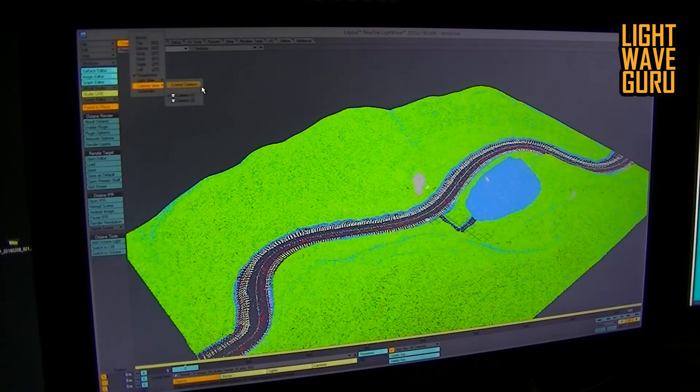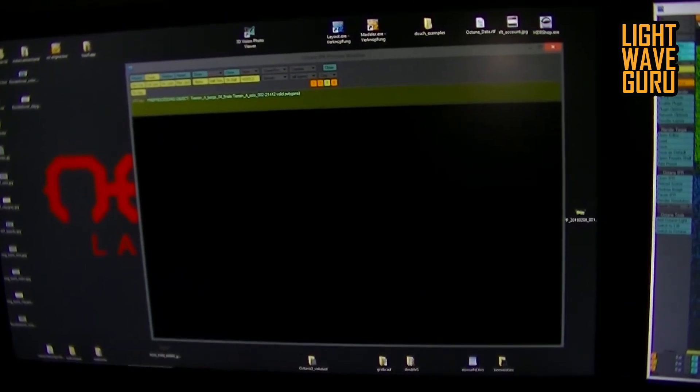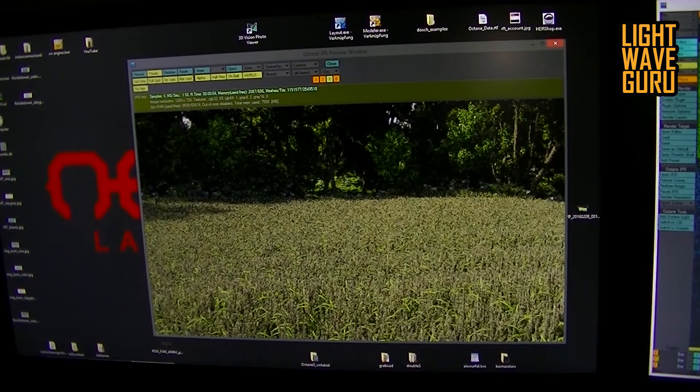Now we go into the camera view and I start the EPR. I change the screen and now load the scene into the GPUs and the textures — processing the light, updating the scene, updating the GPU. I think it needs only a short while and then we can go real-time and check the scene with Octane. Now we are in that position — the little field here.